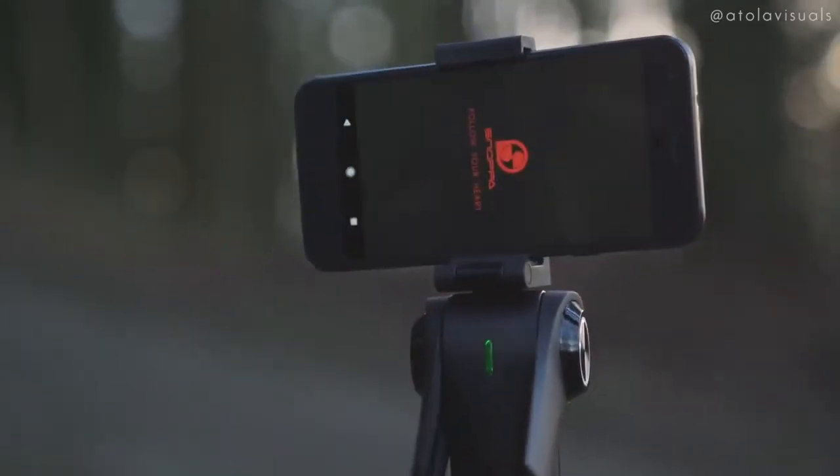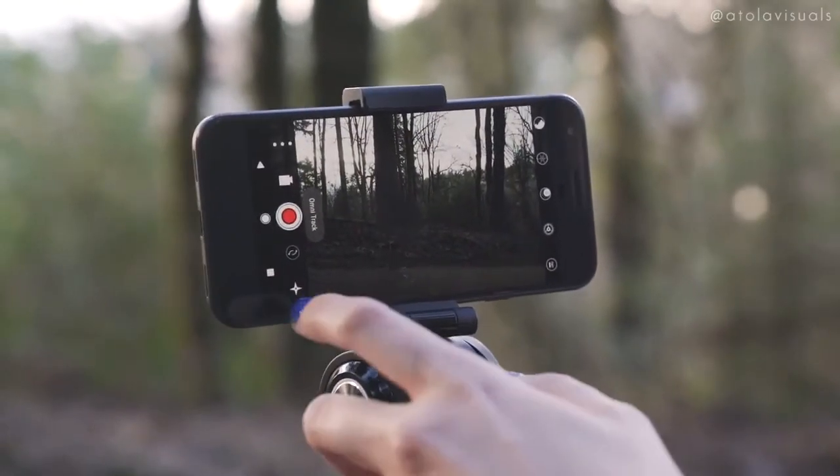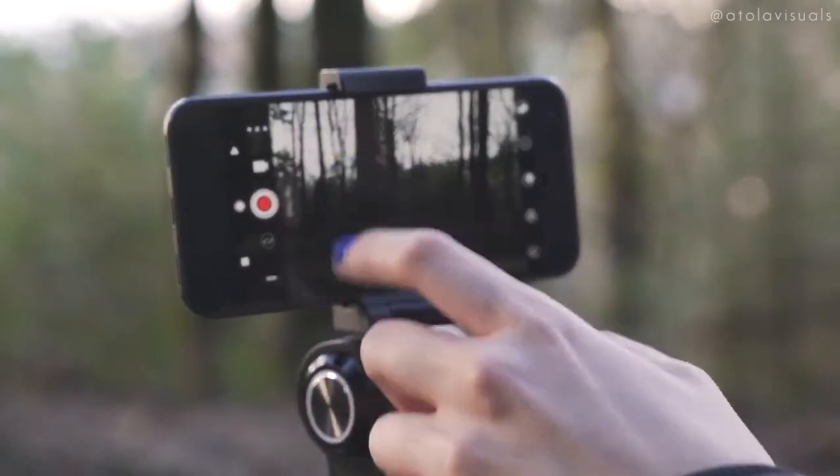You could also use their free Snope app — I got it working on Android and it's on iOS as well. You can record video, change the gimbal modes, update firmware, and change the resolution.